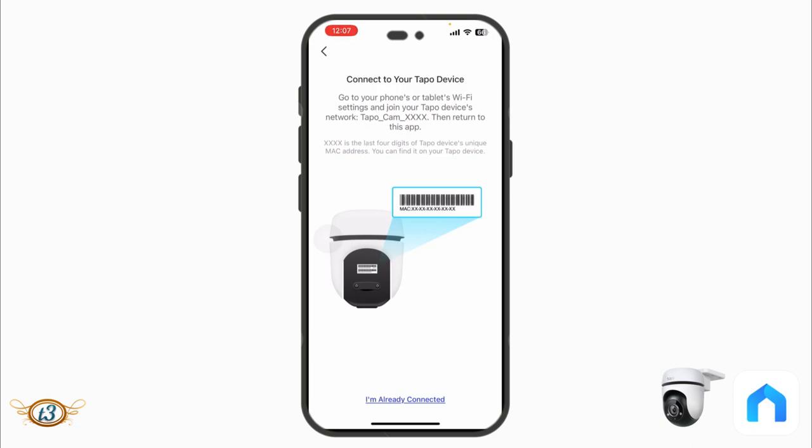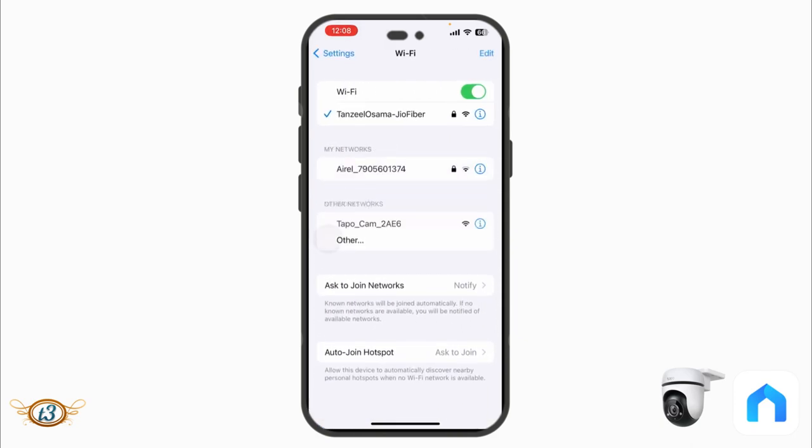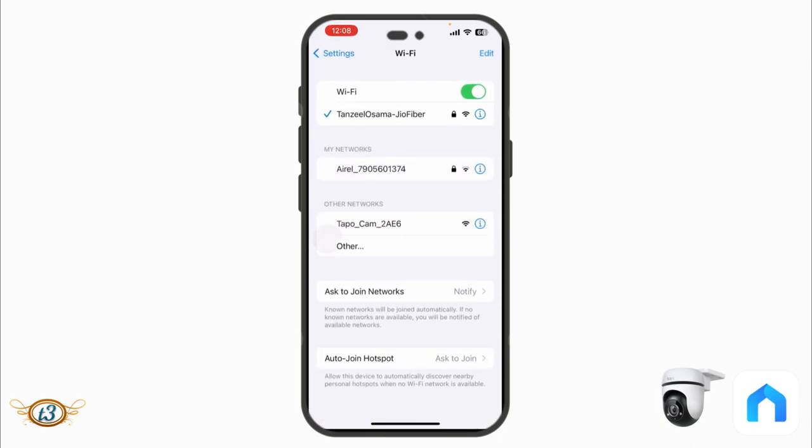Next, connect your phone to the camera's Wi-Fi network in your phone's Wi-Fi settings. The network will appear as something like 'Tapo_Cam_XXXX,' where the four characters are the last four digits of the camera's MAC address, which you can find on the box. For my camera it shows 'Tapo_Cam_2AE6,' so I'll connect to that.